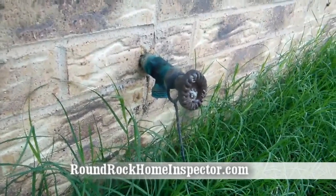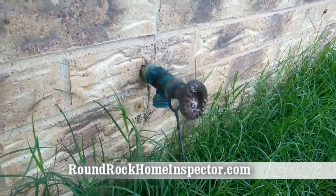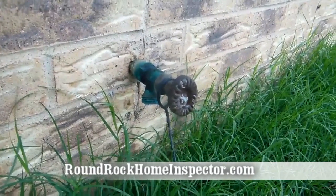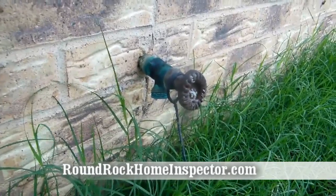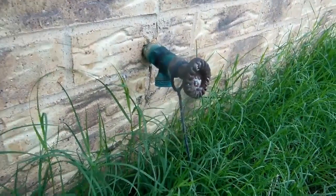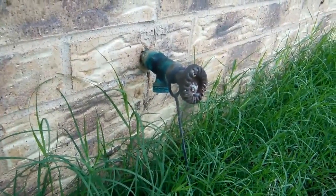It happened at my house unfortunately, before I realized what was happening — about 25 years ago, when I became an inspector and found out the importance of backflow back-siphonage. This is Charles Schuller with Gateway Inspections. We've been protecting homebuyers for over 25 years.